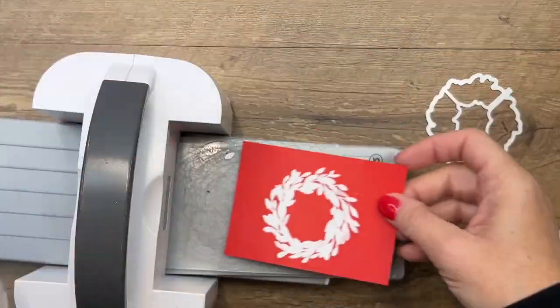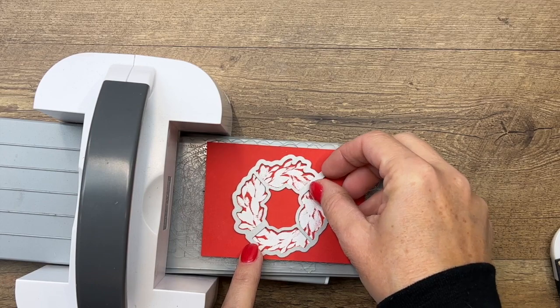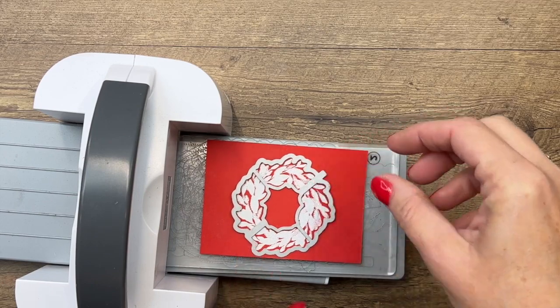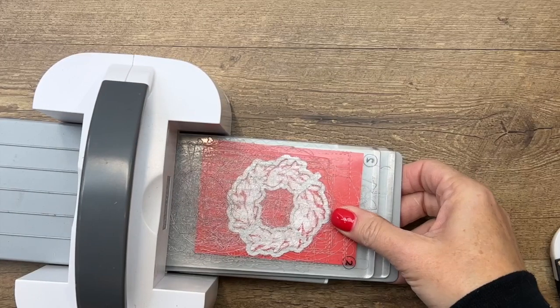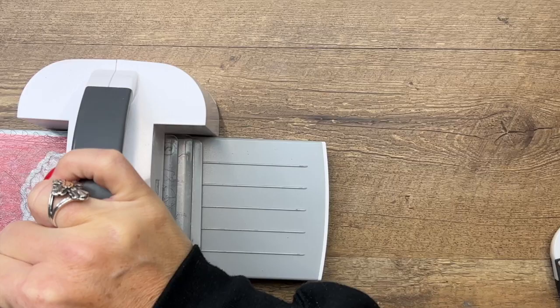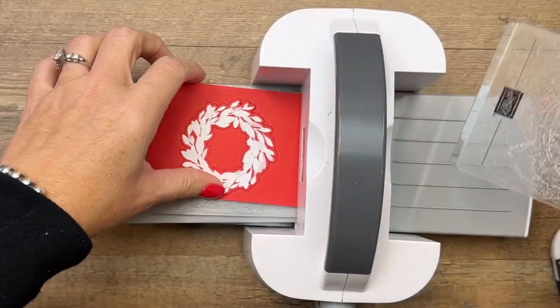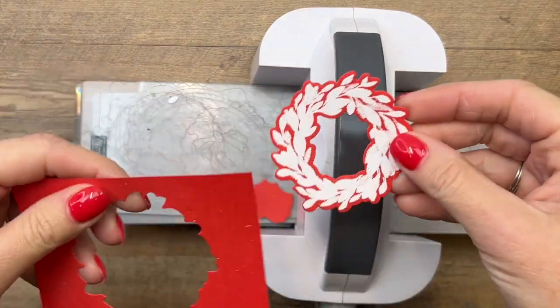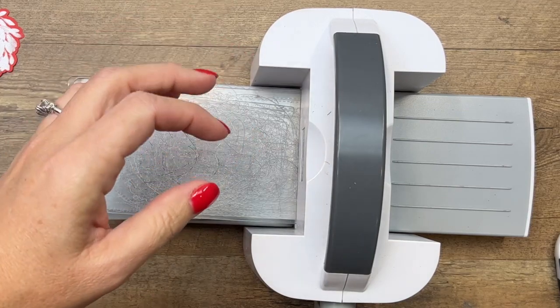When you take it off of your Stamparatus, make sure you remember which corner was up — mine was up on the right side — so you know exactly which way to lay down your die. You could figure it out without it, but it takes a little twisting and turning. If you remember where you had it marked, you just lay it right down and it'll be in the exact right place.